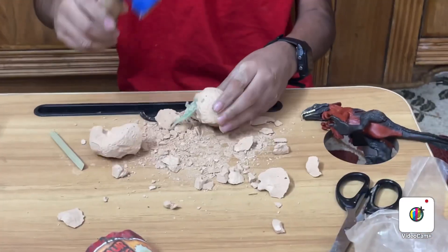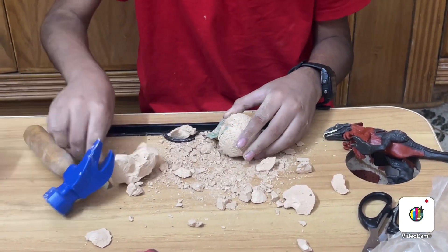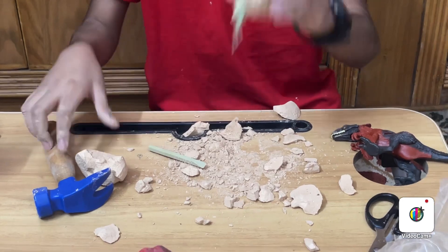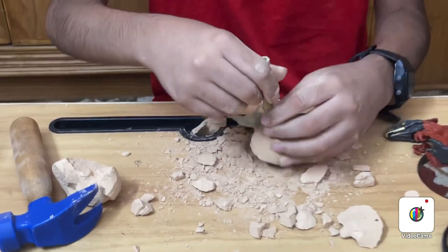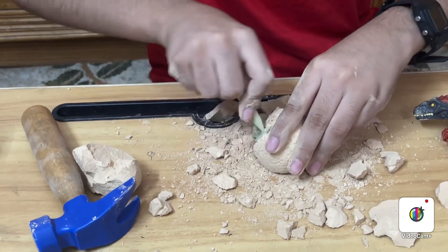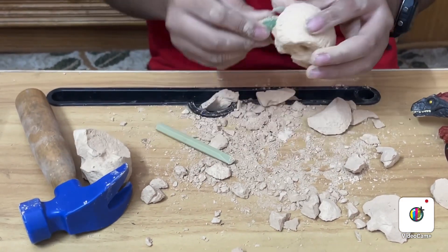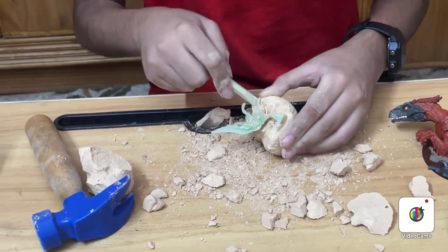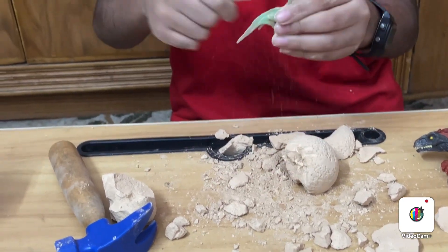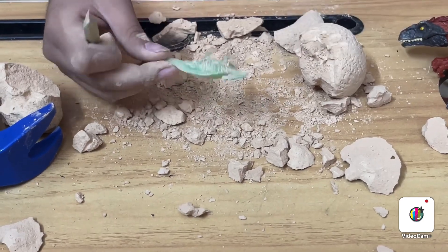I can see the arm. I think it's a Dimetrodon. No, it's Parasaurolophus. Let's just put this part out. Here, you can see it. And now, I have to take it out of here. Oh, it's hard. There's just an arm stuck over here. Here, let me just clean it up. This is the dinosaur. It's a Parasaurolophus.